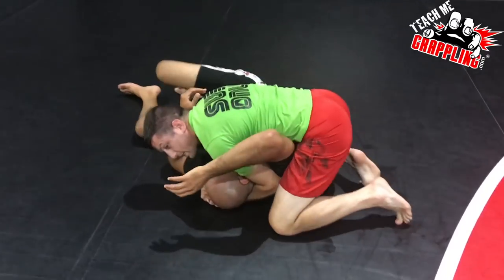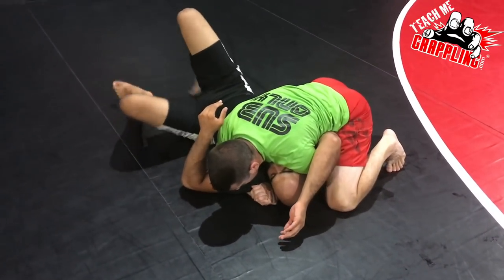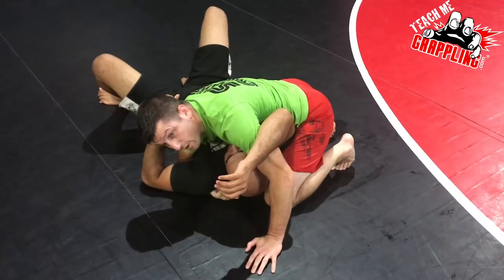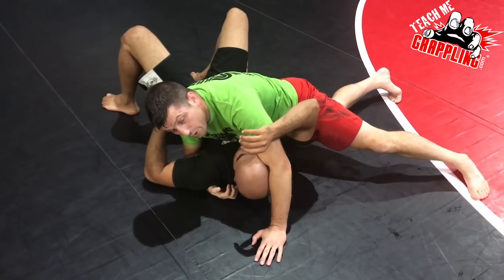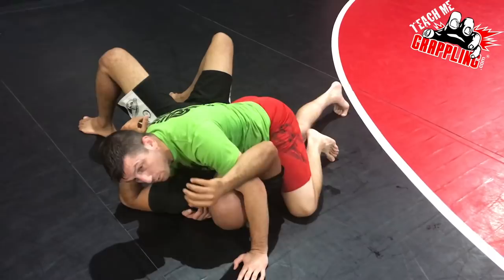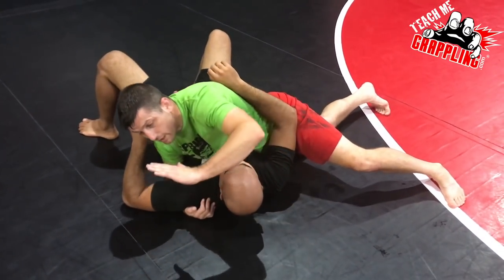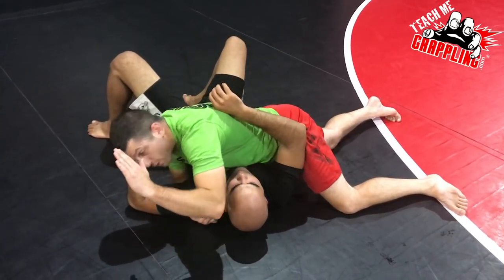Once you're in side control: shoulder pressure, back the butt up to kill his hips, toes dug into the mat, knee up inside his armpit, shoulder smash. When he tries to move it's very difficult. You could sprawl, but I choose to keep the knee up. A lot of wrestlers instinctively want to flatten out — that's not wrong — but understand the principles of being up on your knees.